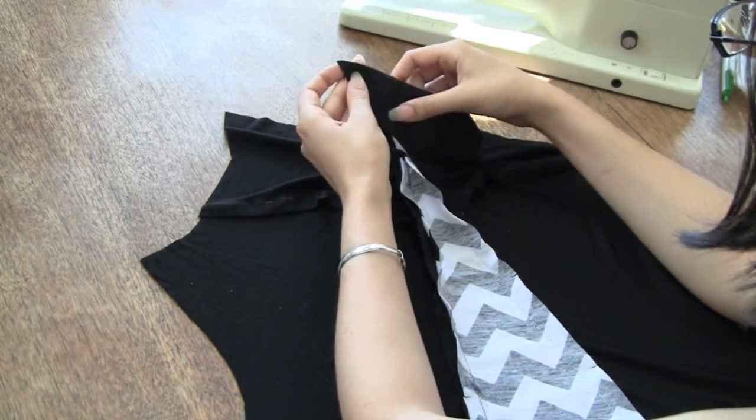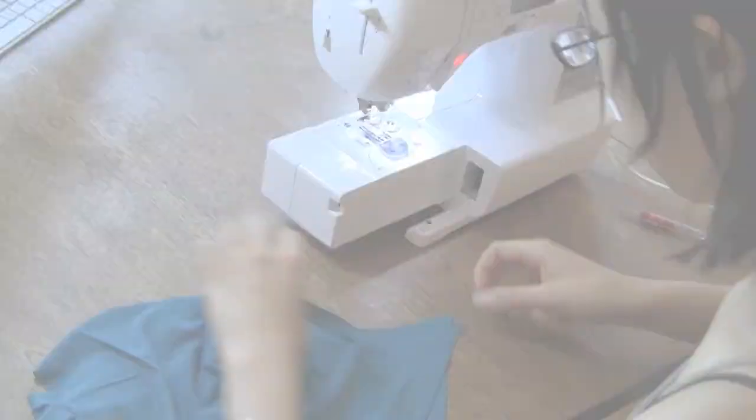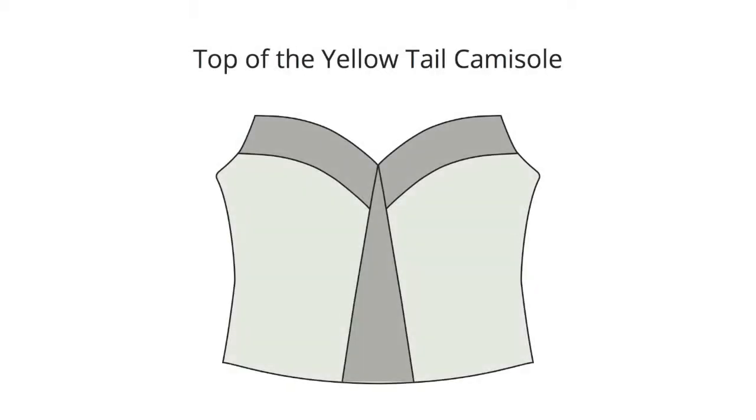First, sew the two halves of the facing together. The parts you're sewing are the flappy triangle bits at the top of your camisole. You'll want to fold the entire front of your camisole in half lengthwise, right sides together, to more easily sew this seam. Once you're done sewing the facing halves together, flip your work over to the right side. Is everything matching up and symmetrical? Is the tip of your camisole coming to a point between the top front pieces? If not, go back and re-sew things. This step can be a little finicky, especially if you're using different fabrics with different amounts of stretch and fiber types. Just go slowly, take a deep breath, and you will get it.